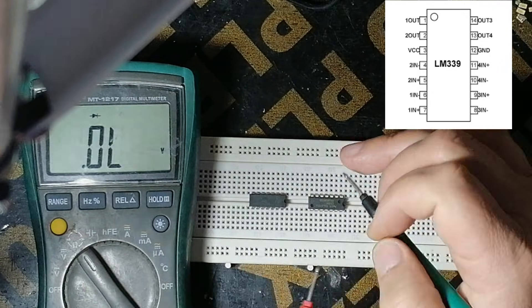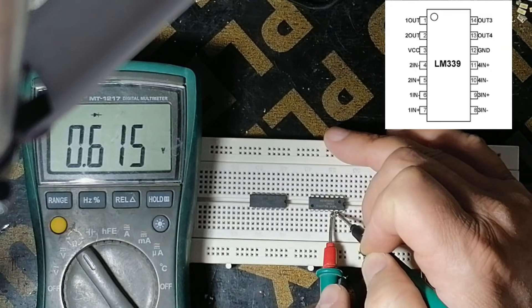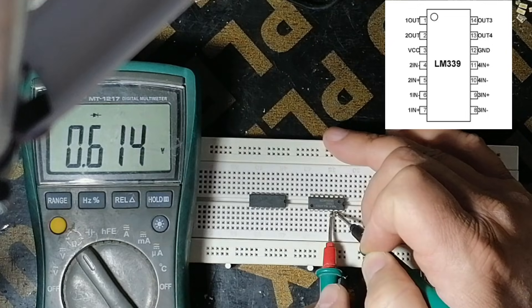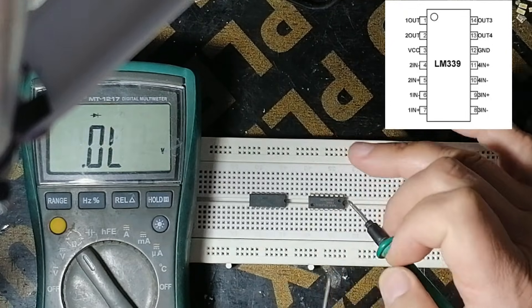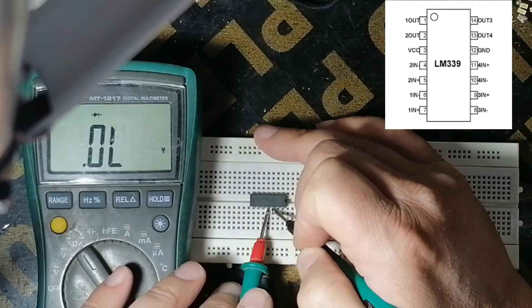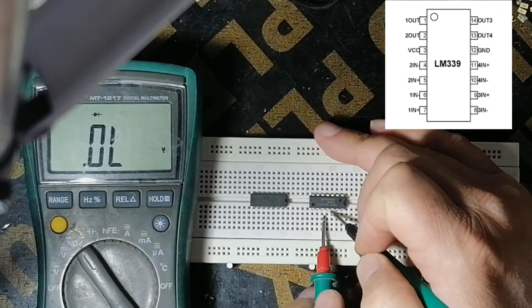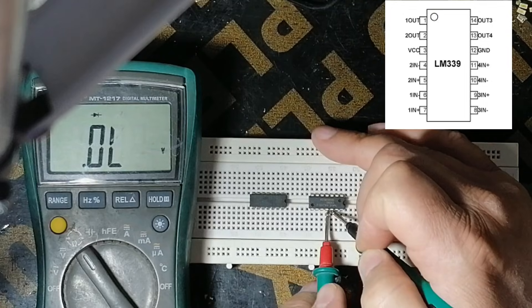It reads 632 ohm. We make comparison with the new one — 632 ohm, and the new one reads 615. So that's okay. Now we make comparison with this pin — there is no reading. The new one also shows no reading.